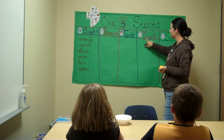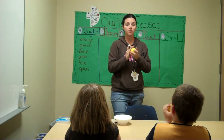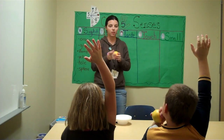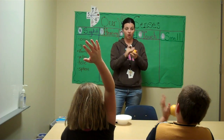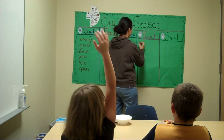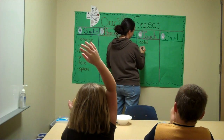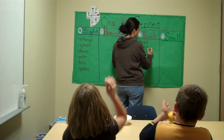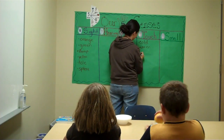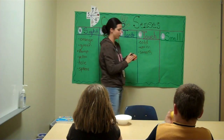Let's do touch. What does it feel like? Cold. What body part are you using to touch with, Zachary? Our hands. What does it feel like to you? Cold. It feels cold. And a little bit warm. Aubrey, what do you feel? It's smooth. Good describing words.